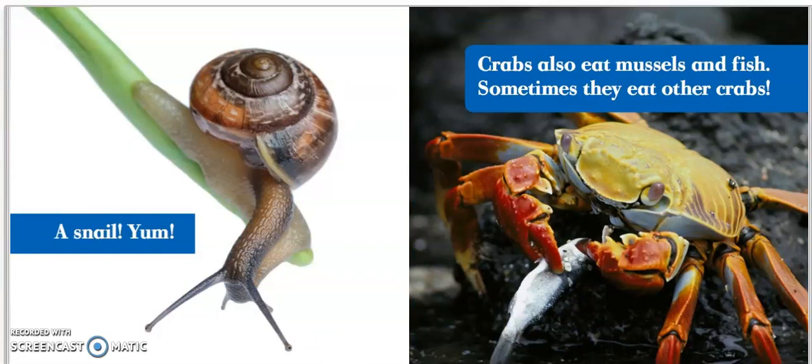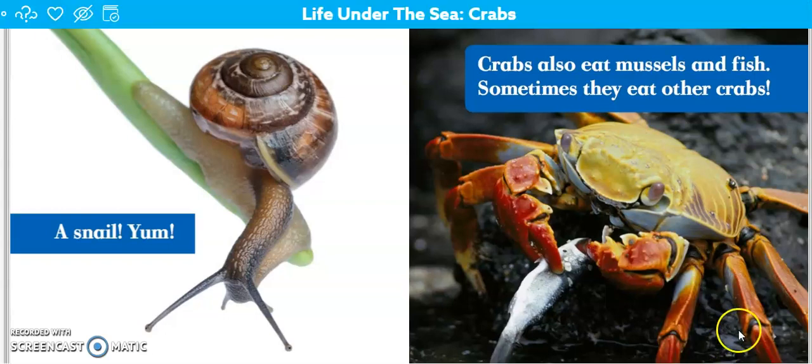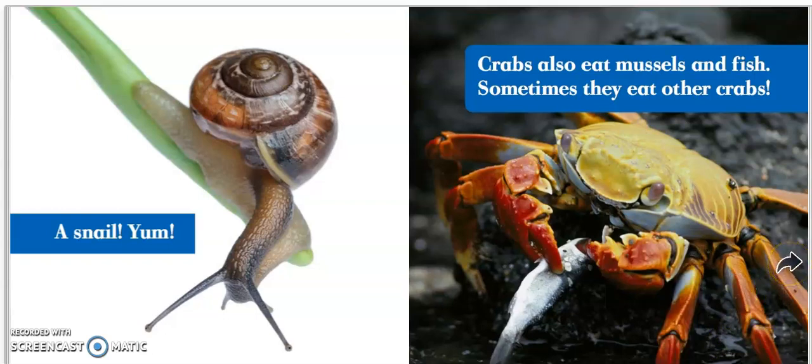A snail — yum! Crabs also eat mussels and fish. Sometimes they eat other crabs. Now boys and girls, mussels are very similar to a clam. I'll show you when we get to the end of the book — there's a glossary and I'll show you what they look like. A key detail we just learned is that crabs eat mussels and fish, but sometimes they eat other crabs.